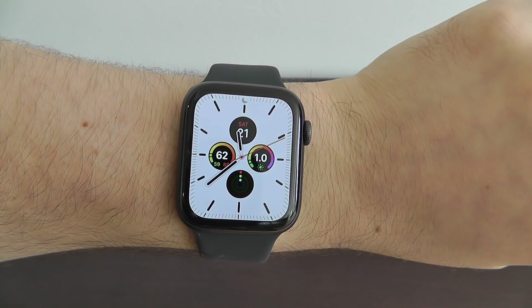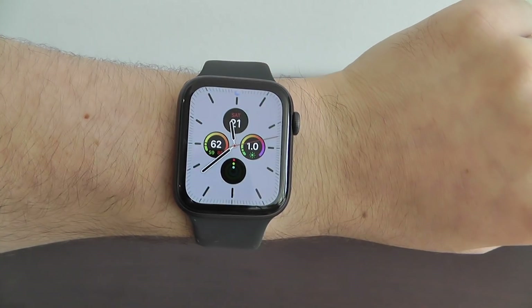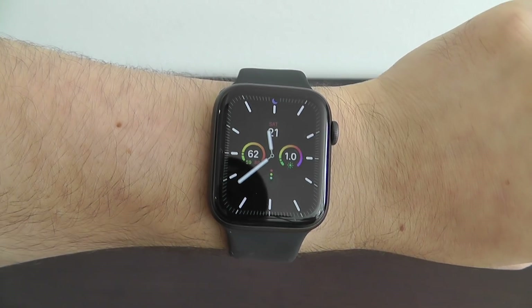Today we're going to be showing you the best hidden features for the brand new Apple Watch Series 5. Let's get started.